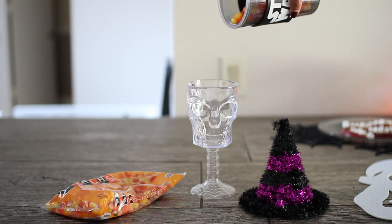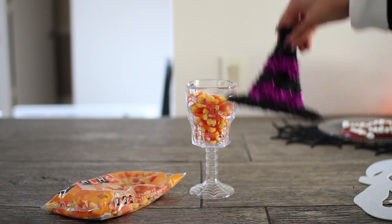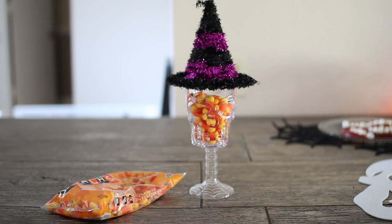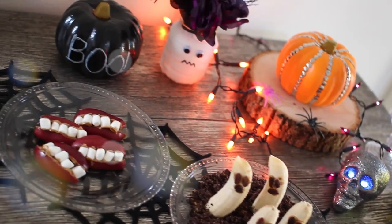Lastly, I just took a skull cup that I got at the dollar store, added some candy corn, and then put on this cute little witch hat that I also got from the dollar store. It makes a really cute decor piece.